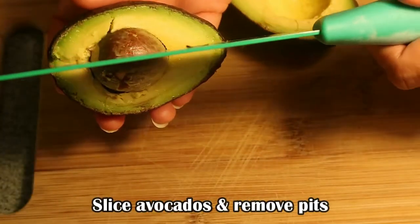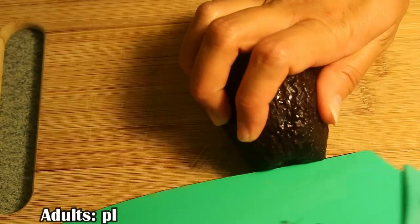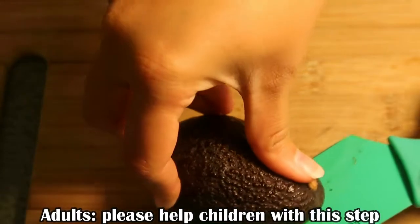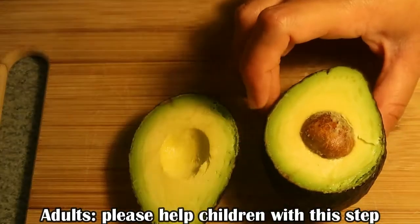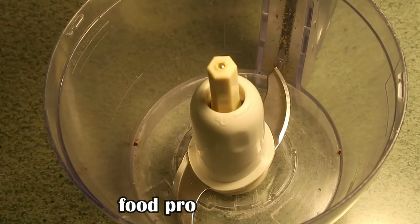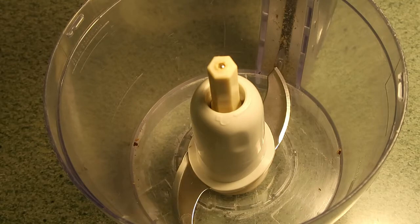Gently, with your knife, remove the pit. Parents, if children are helping you with this particular recipe, I would highly advise that you be careful with this step and even assist your children in the process of removing the pits from the fruit.